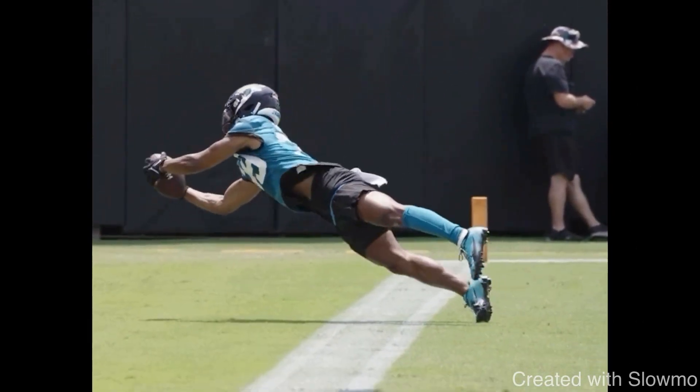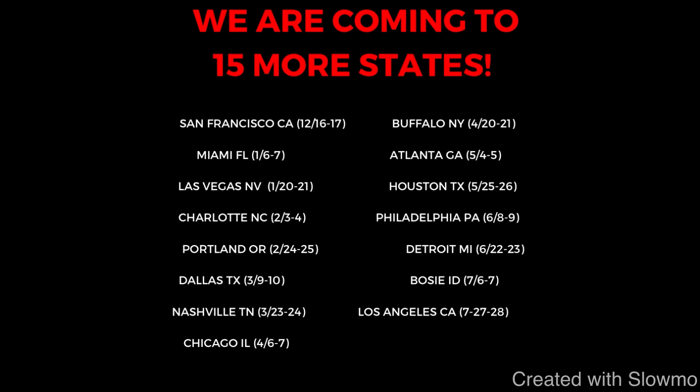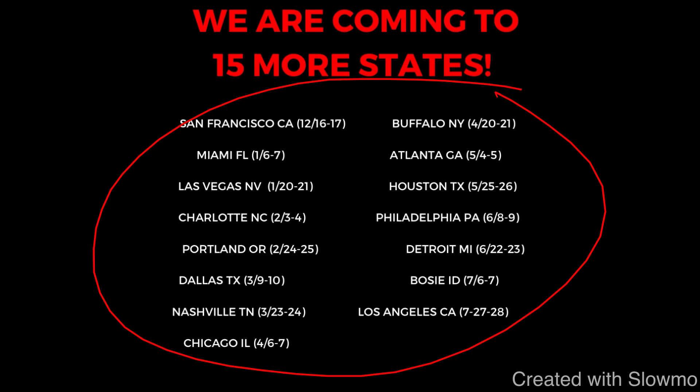I hope this video helps you guys out and teaches you a few new things. If you would like to train with us this offseason, we're coming out to 15 different cities across the US — all the way from Las Vegas to Detroit to Houston. Check out that very first link in the description below. We'd love to get you in there. I'll see you guys next time.